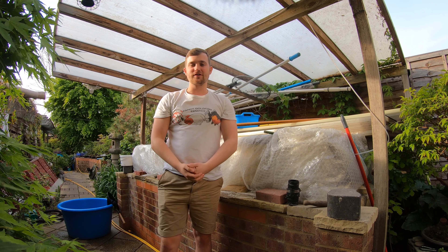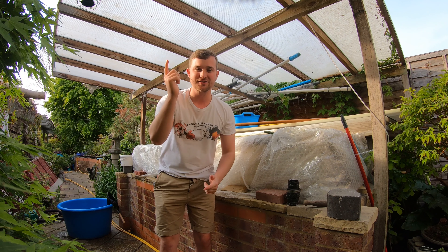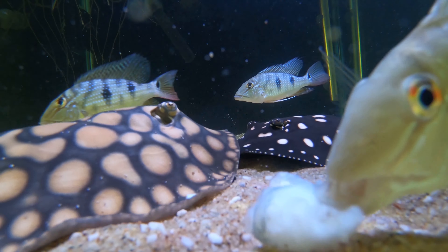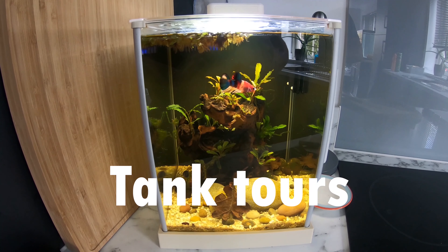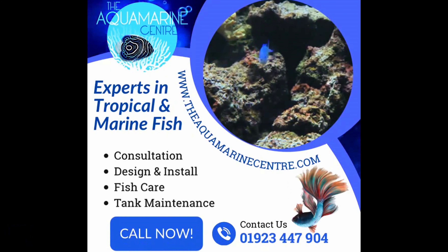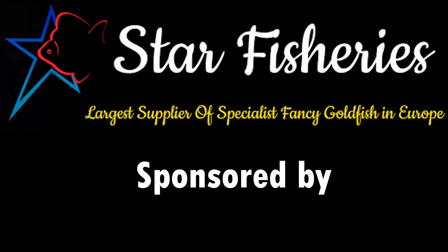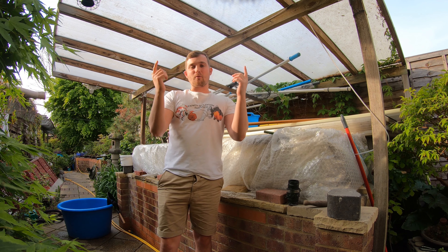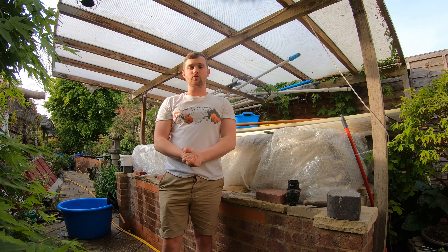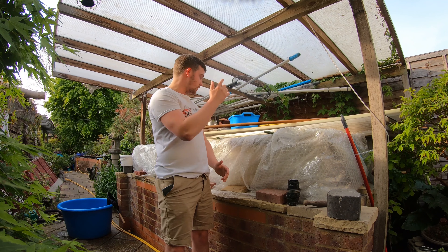Welcome back to Fancy Goldfish Fanatics. We are here shooting part two at Maple Koi, so make sure you stay tuned. Welcome back, fanatics family — make sure you check out those links in the description and check out our website. Today we are here at Maple Koi shooting part two. If you haven't already seen the first part of the video, go and check it out.